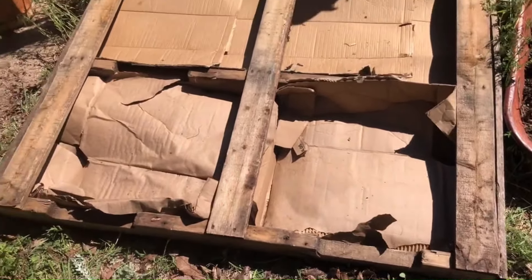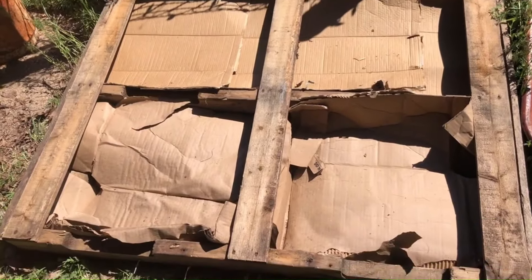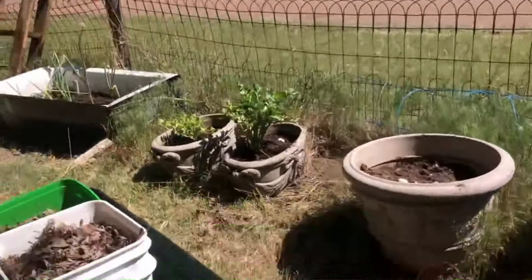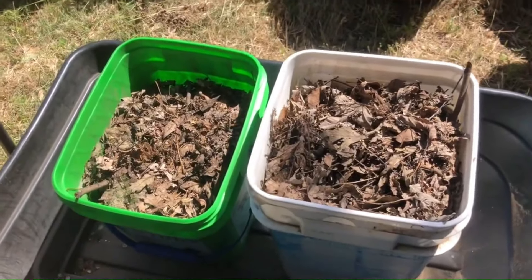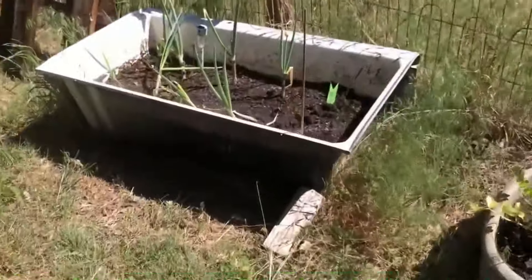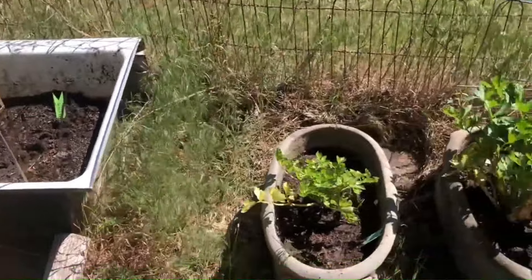I decided to try to work smarter, not harder this year, so I have some old pallets that I'm putting some cardboard in the bottom and some dirt, and I'm going to try to make container gardens. I have some other container gardens, and I have my own mulch and leaves from the country — that's one of the benefits of living out here.